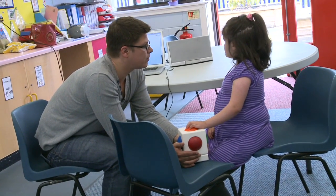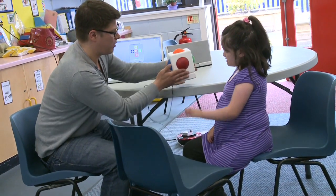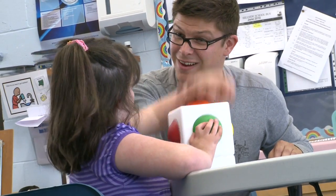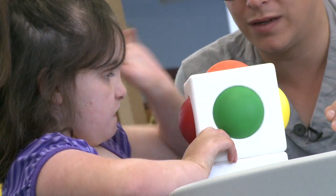The children here in Hillside can't really access conventional musical instruments because of difficulties with reading and maybe physical disabilities. The children really enjoy playing with the Skoog, and you can tell that from their body language and from their facial expression. A lot of our children vocalise, and some have even tried to sing along with the backing tracks.